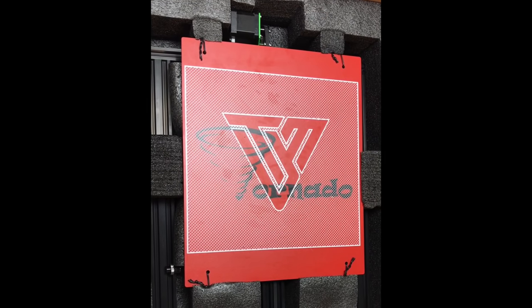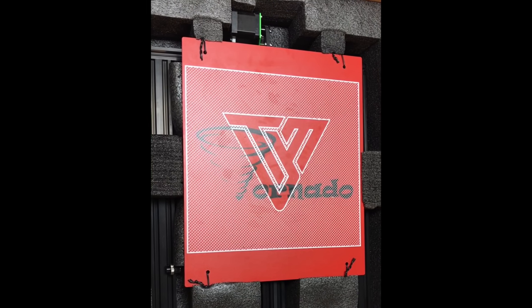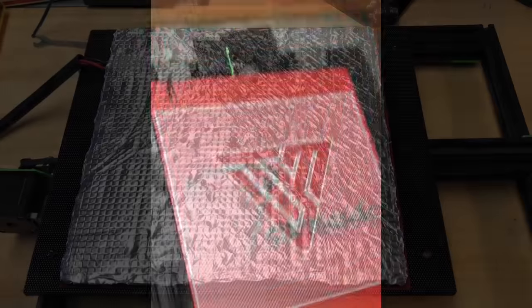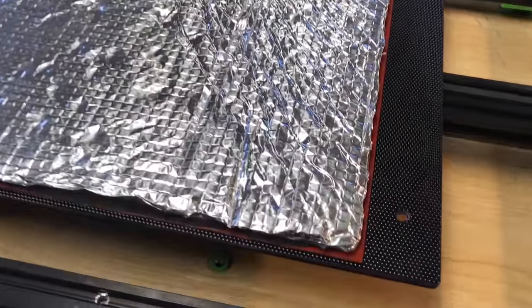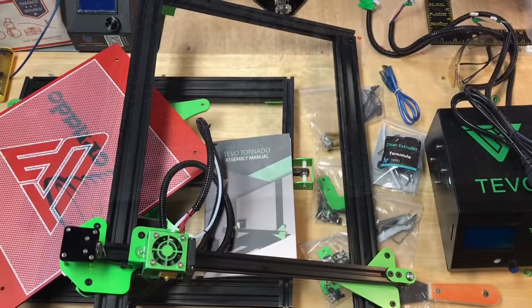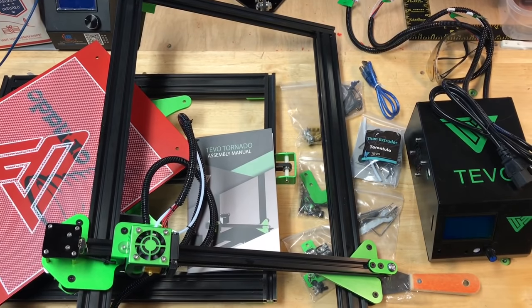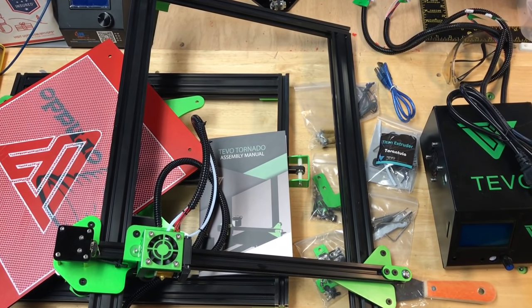The heated bed came tie-wrapped to the base so I had to install the springs and bolts for that. The base looks like it has an actual heater element wrapped in foil insulation, so this is much better than the CR-10. I took all the pieces out, spread them on my bench, and it looked like a pretty easy assembly.